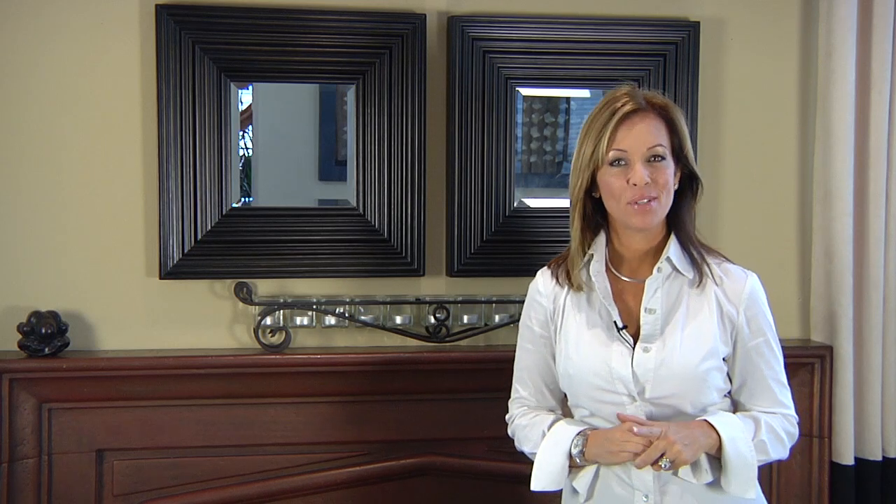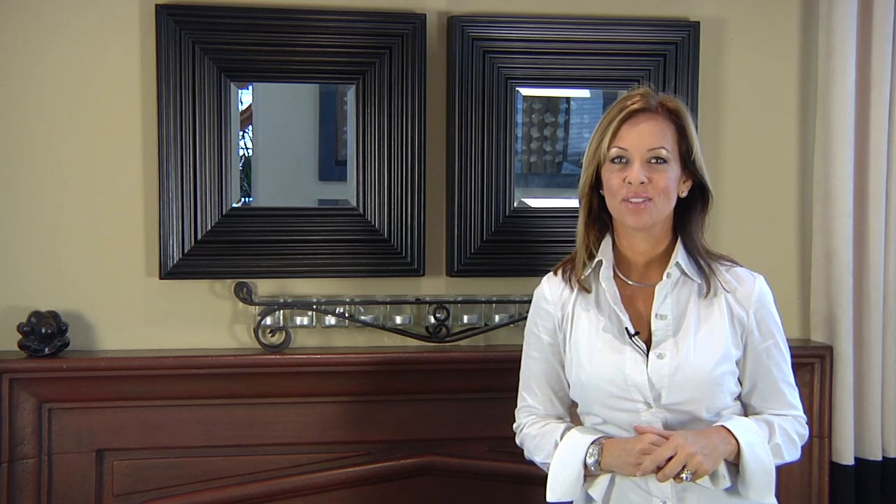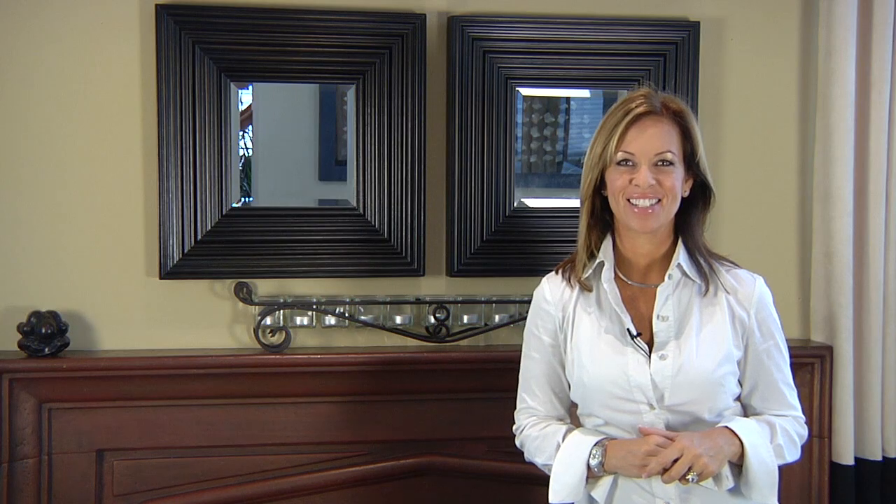Once again I'm Kelly Ellis, and that was how to decorate your fireplace with candles. If you have any questions, go to KellyEllis.com.